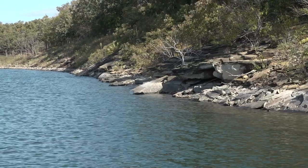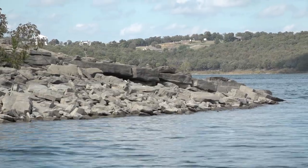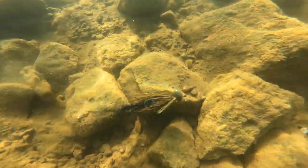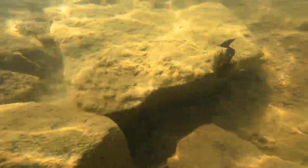Football jigs were designed specifically for rock. It doesn't matter if it's riprap, man-made rock, chunk rock, pea gravel — it does not matter. That's what this bait is designed for. So when you're fishing a lake or a river that has that type of cover, a football jig is the best way to duplicate a crawfish or maybe even a small perch that's feeding along the bottom.